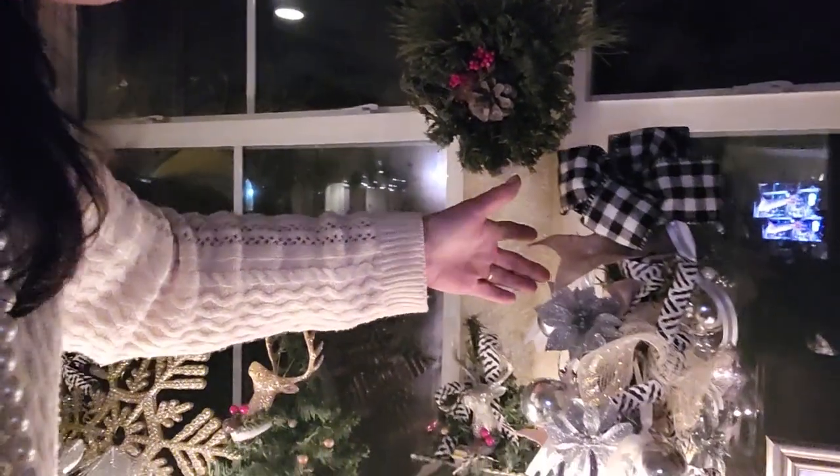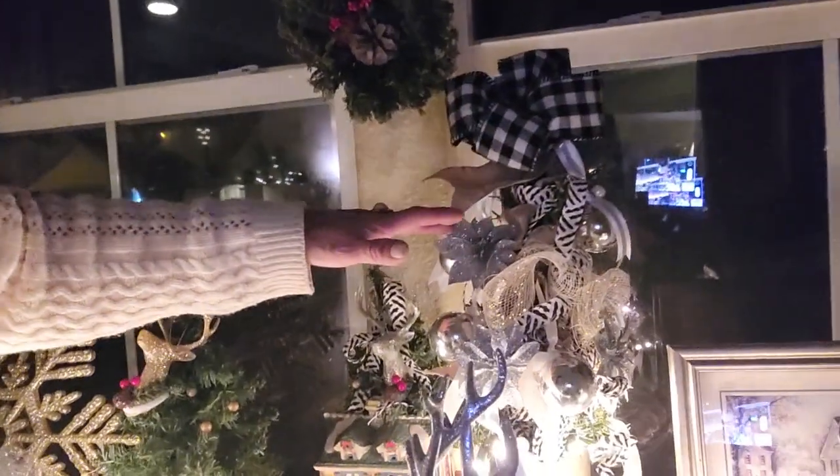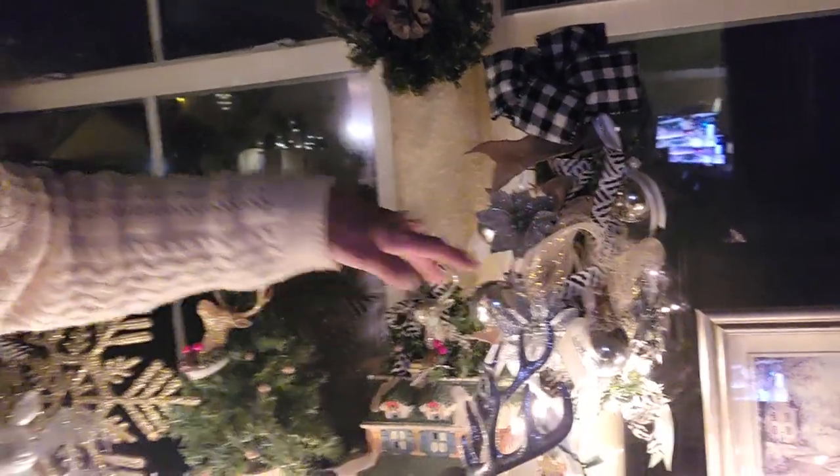I love how this tree turned out. I decorated it with black and white check ribbon, burlap florets, more florets, another floret, ornaments, ribbons, and I love the deco mesh.